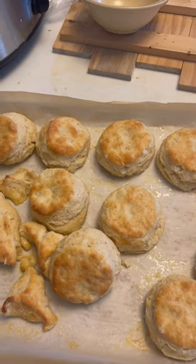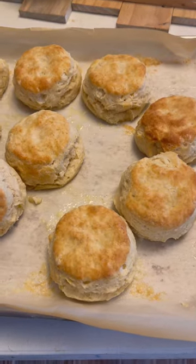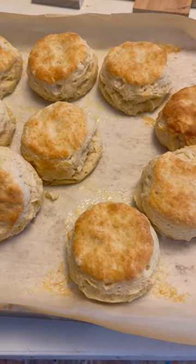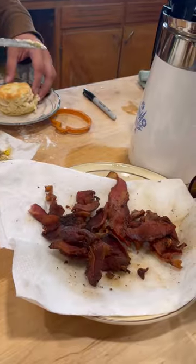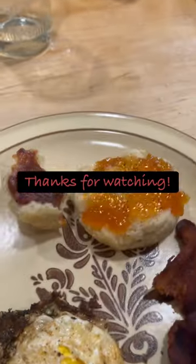So there you have it. Thank you for joining us for making some biscuits today. I hope you all have a wonderful, wonderful rest of your weekend. If you like what we do, please like and subscribe and we will see you again soon. Bye-bye now. What do you think of that biscuit? Outstanding. What do you have on your biscuit? Eggs and bacon. Are biscuits your favorite? Not quite — typical teenager. This is delicious.